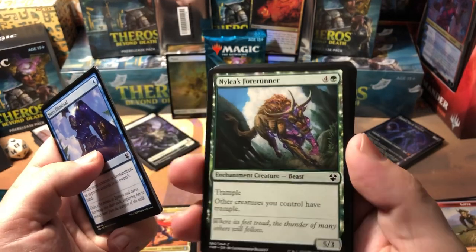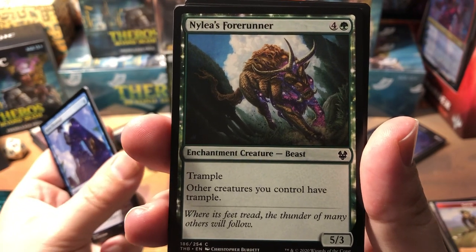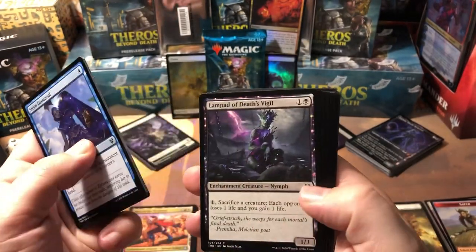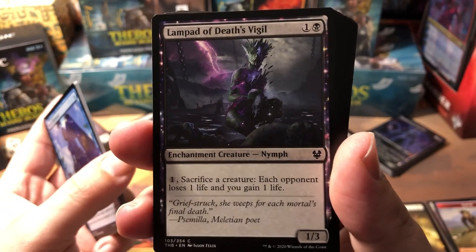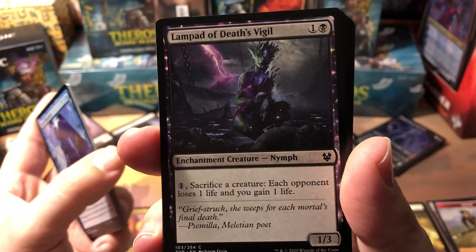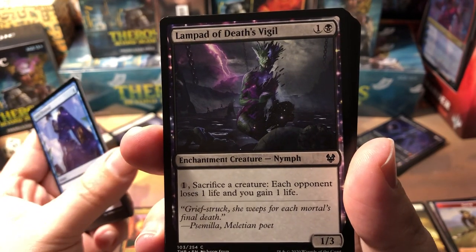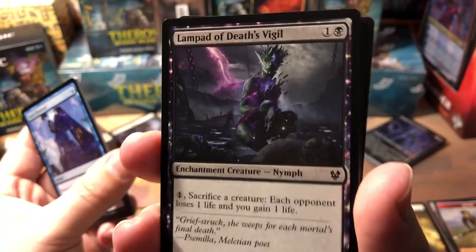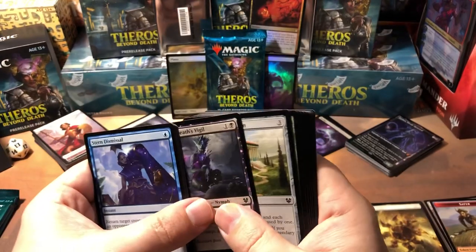Starlit Mantle — another flash aura, there are a lot of flash auras in this set, they're brutal. This guy is a beast — one green, four colorless for a 5/3 with trample, and other creatures you control have trample. He came in handy tonight. Lampad of Death's Vigil — this guy's probably going to be one of the better commons. He's a 1/3 for two, and for one colorless you can sacrifice a creature to have each opponent lose one life and you gain one life. In Commander, that's every opponent losing a life — pretty awesome.